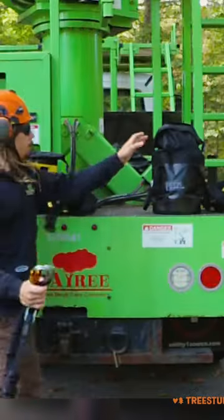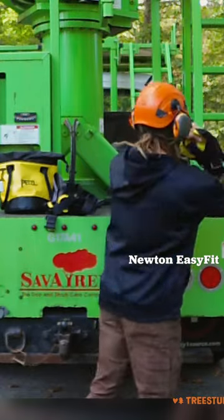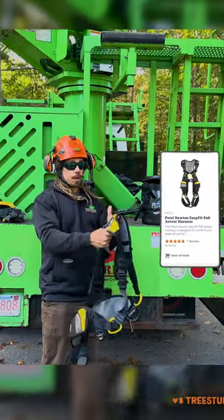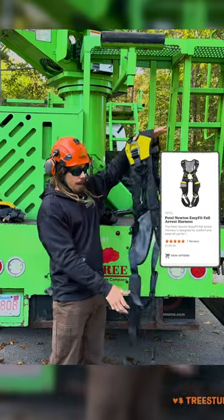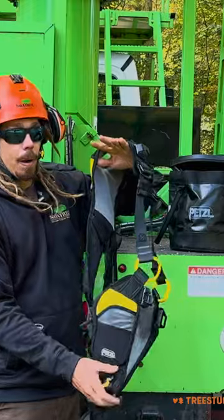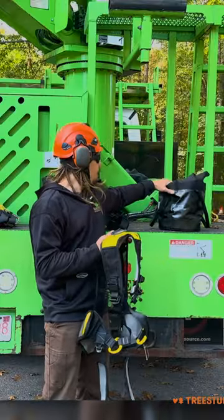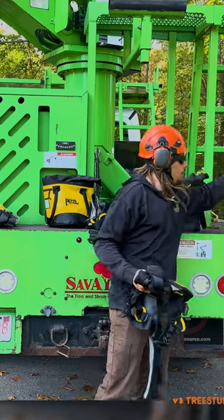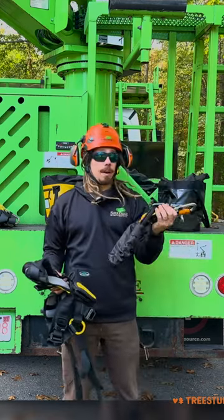And our final Mute kit is the Easy Fit — the Cadillac and most comfortable Newton harness Petzl has to offer. It features added support across the legs and back, added pockets, and once again it also comes with a bag for easy storage and the Absorbica Vario as well.